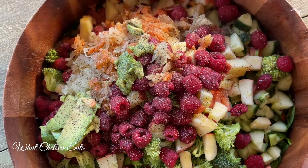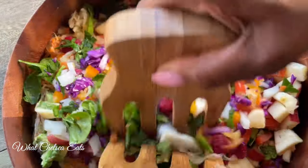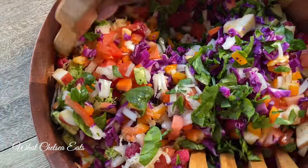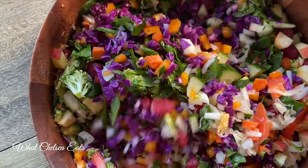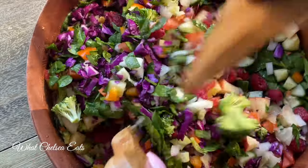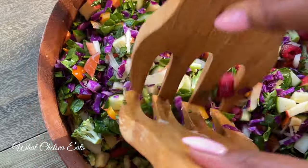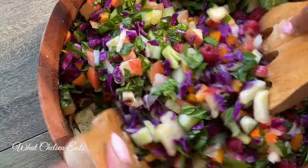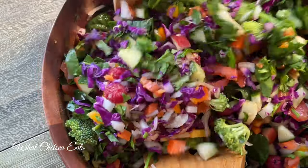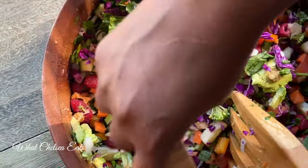Now all you have to do is toss this good old salad and serve it. This is two servings for me — one for my husband and one for me. You can eat half and then save the rest for later or for the next day. This salad keeps pretty good in the refrigerator overnight, and I think it actually even tastes better the next day because the flavors have had a chance to meld together.